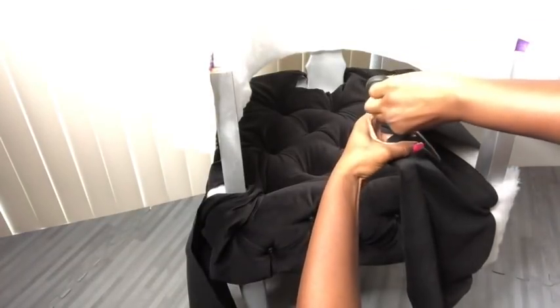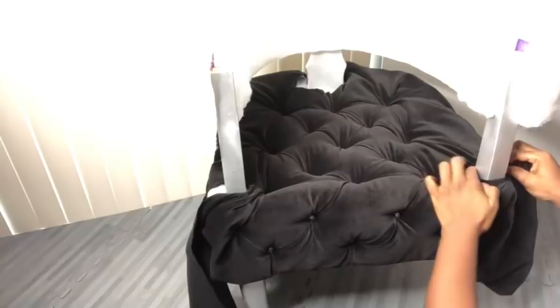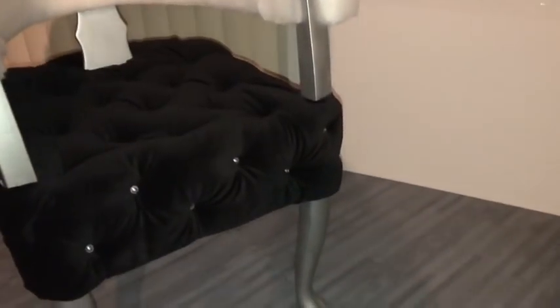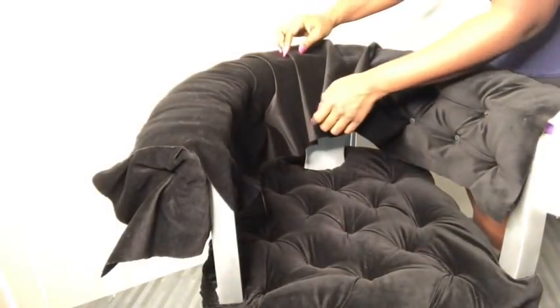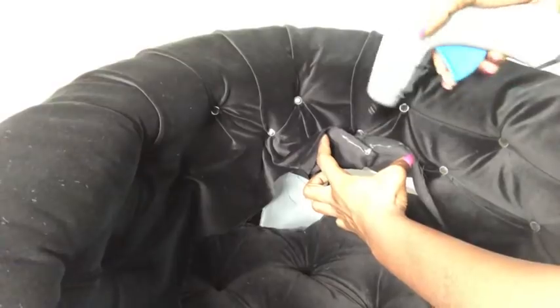When I was done I folded the excess fabric and glued it to the bottom using the hot glue gun. Because of the curve, when I got to this point I had to fold the fabric like this before making the tufting. Remember when I said I wasn't sure if I was going to add tufts there? Well I decided to do it to make it appear on the entire chair. I'll be applying glue to the excess fabric and then tucking it inside in between the board and the pool noodle.